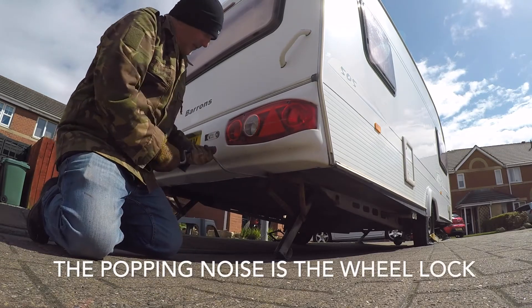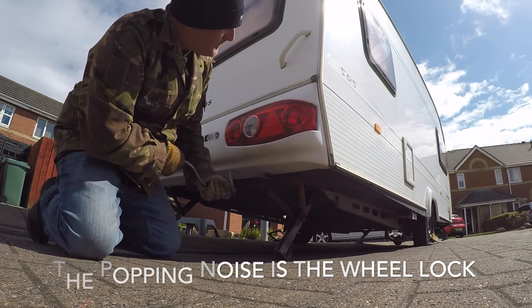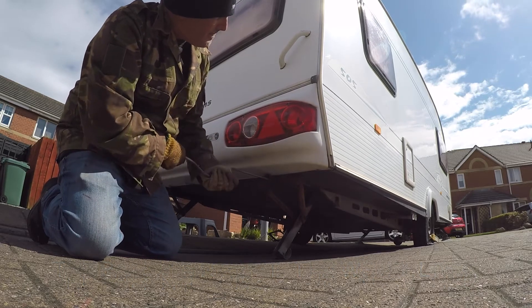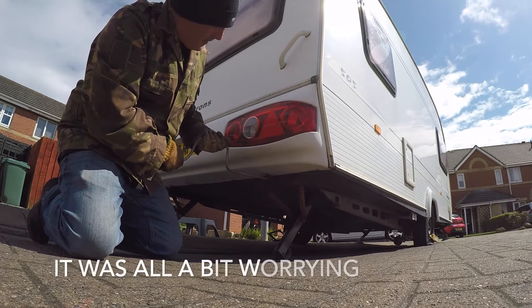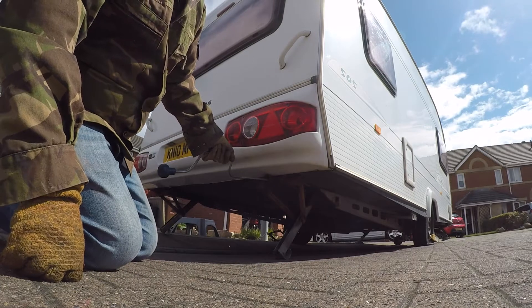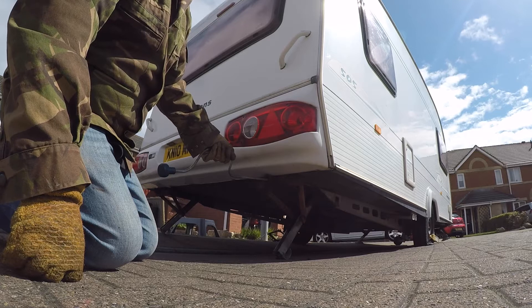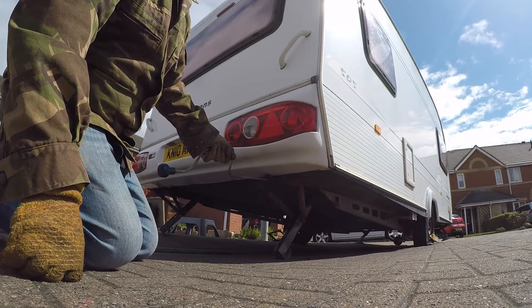This is a tyre problem because that's flat as anything. I may be doing this wrong.